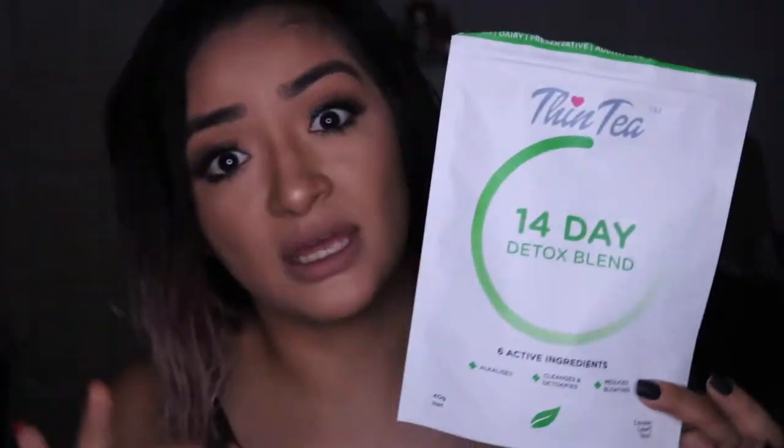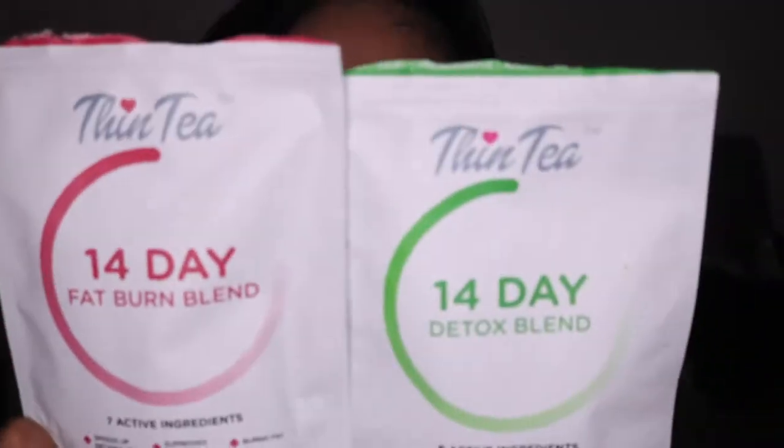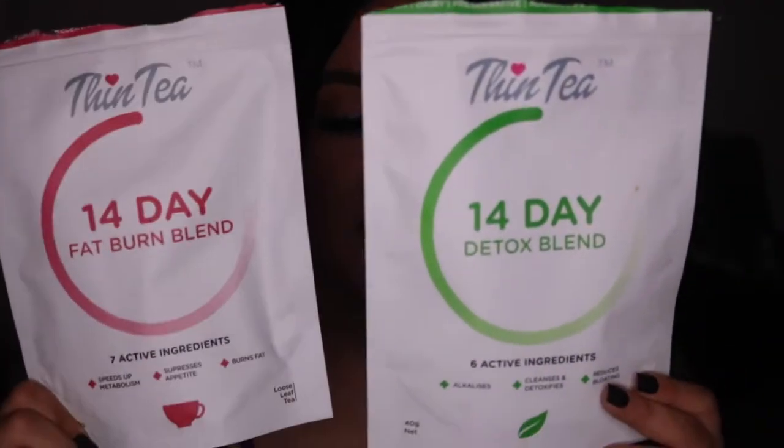This is from a brand called Thin Tea. I posted a few weeks ago about their detoxing blend with six active ingredients. It comes in a packet like this — and this is actually a 14-day fat burn blend, which has seven active ingredients. These two together are very, very potent.